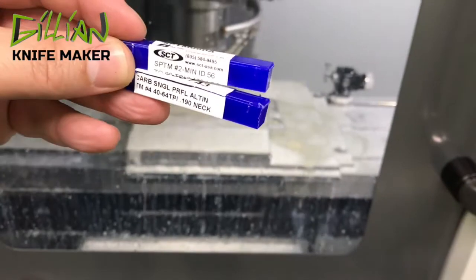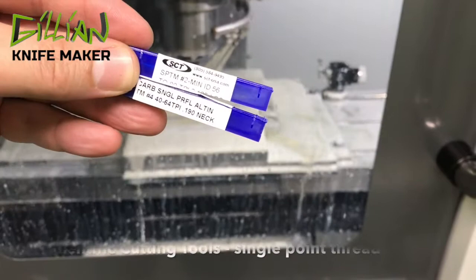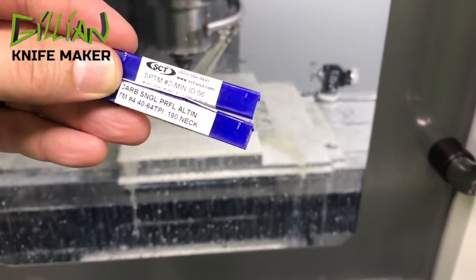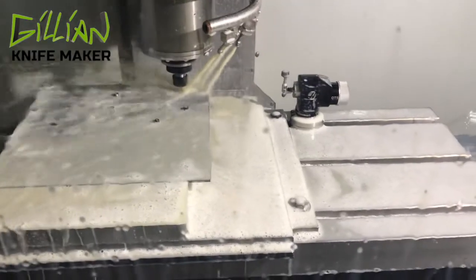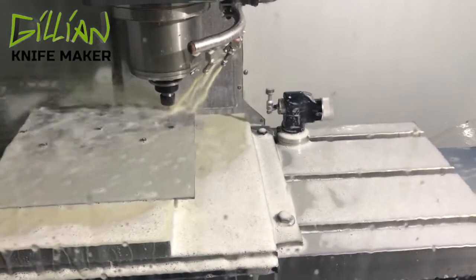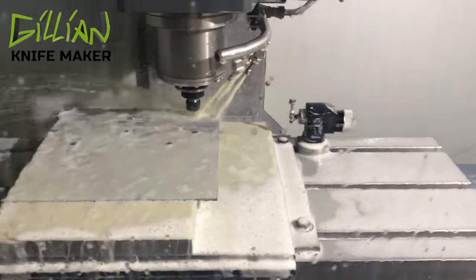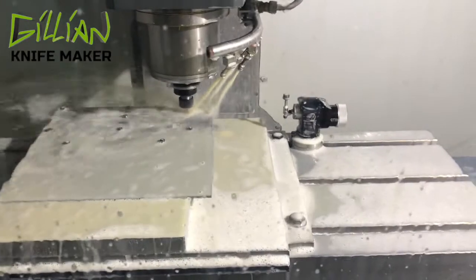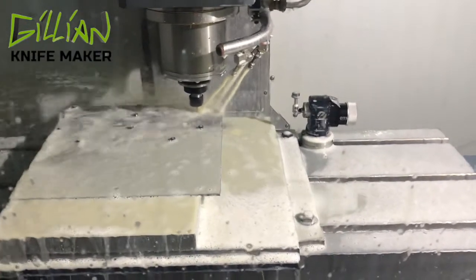Here are the thread mills I use — I get these from Scientific Cutting Tools, and I use them for number two screws and also number four screws. Right now I am thread milling for a number four screw with 40 threads per inch. Usually I use rigid tapping, which is faster than thread milling. But I like to thread mill in very thin material because I think it lets me get my threads a little bit deeper, and that prevents it from breaking out the bottom on a blind hole.